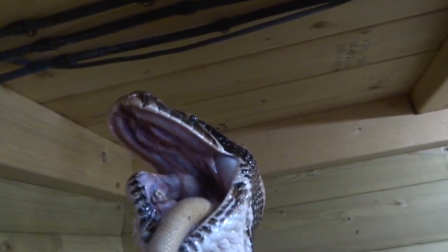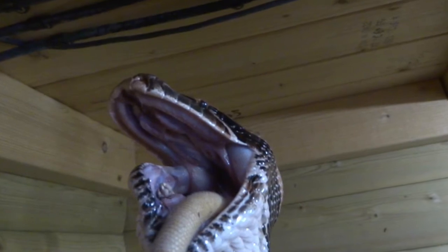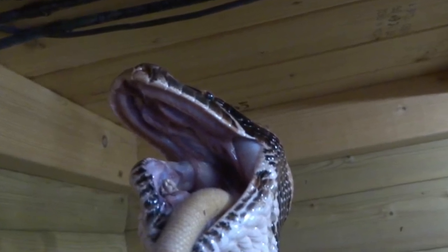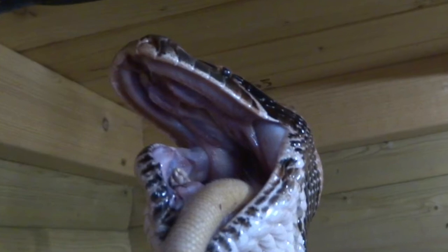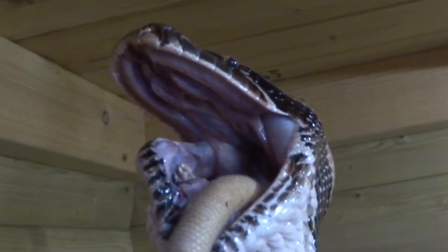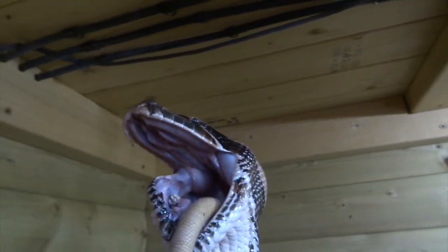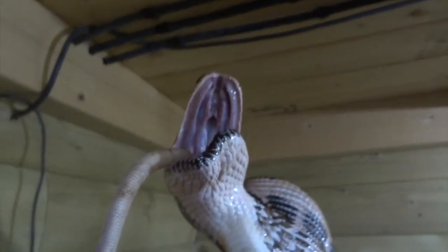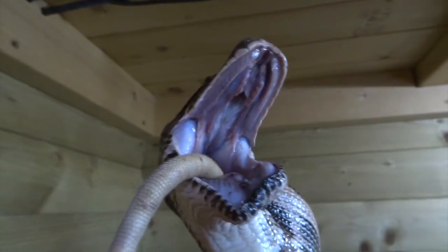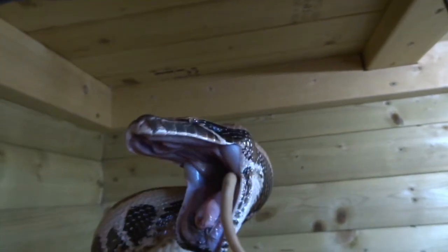Here you can see how twisted the jaw is. The two sections of the lower jaw have separated — they're joined by a sort of elastic bit in the middle that stretches. One half has gone right up and you can see it compared to the other side, which is right down. That's what I was talking about — the side-to-side movement while swallowing. There you go, she just flipped it to the other side — now the other side is up and this side closest to us is down. It really helps her to swallow the prey item.